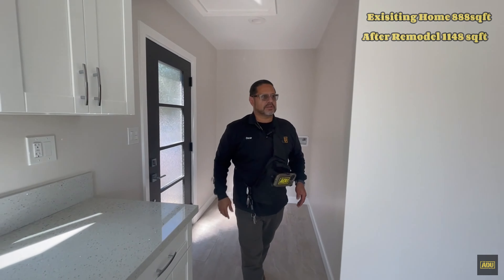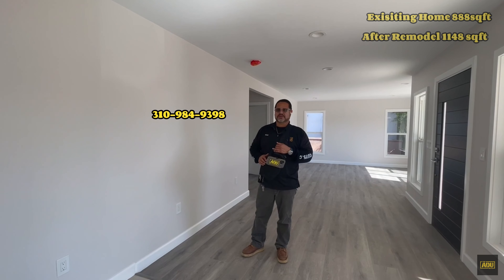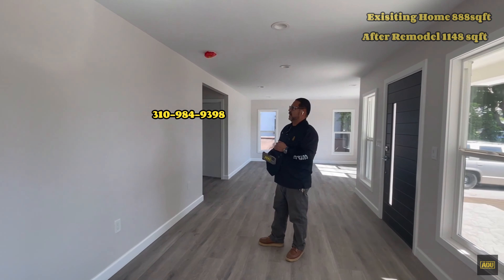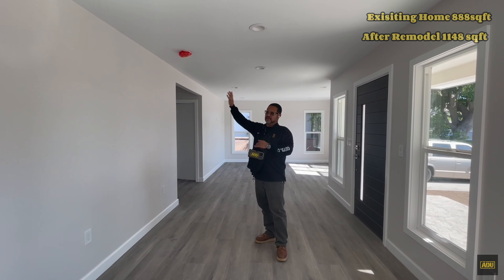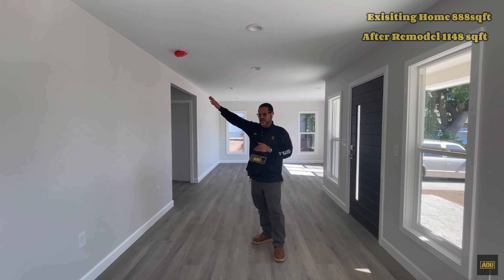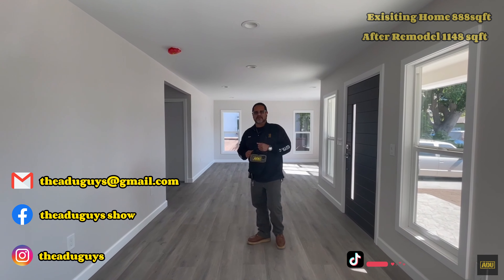If you guys have any questions, concerns, or any ideas you want to discuss, my direct number is 310-984-9398. This is a full remodel with a future two master bedroom addition — one will become a JDU — and we're looking to build in the backyard a two-story ADU with the garage on the bottom. All right guys, thank you for following, please share the videos, thank you so much.